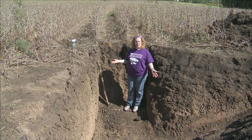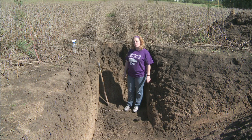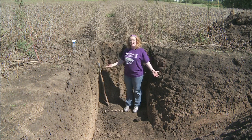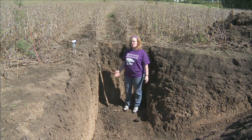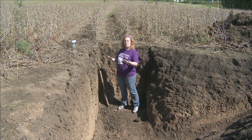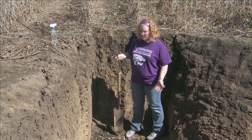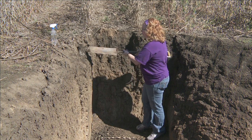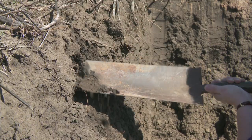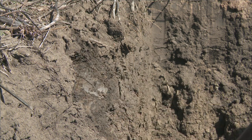I'm standing in a soil pit that was dug with a backhoe for a visit from some school children. This certainly isn't required for doing texture by feel — you can use any kind of soil sample, certainly one dug from a field or from a flowerbed using a spade or a knife. I'm going to start by taking my spade and digging a little bit of soil out of the top part of the soil pit, or out of the soil profile, which we would call topsoil.